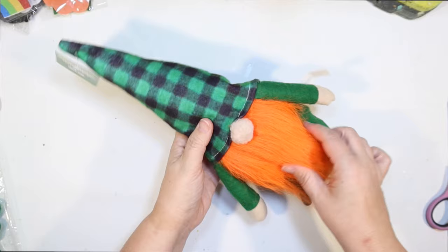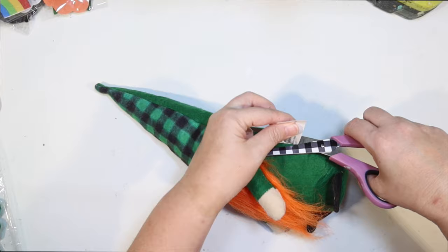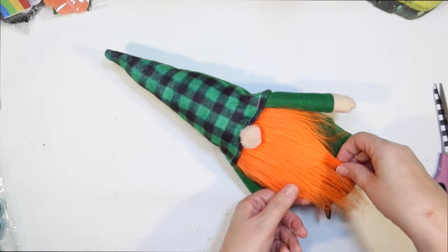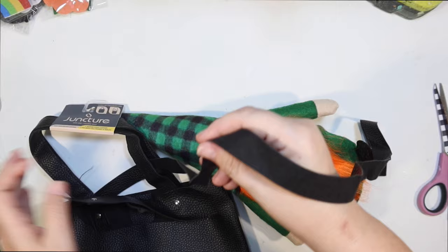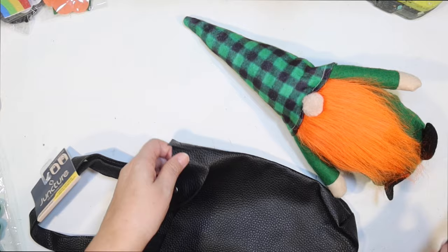Check out these giant gnomes they have at the Dollar Tree — they are so big. I used one on my St. Patrick's Day coffee bar and I just loved it, so I had to get some with the little orange beards too to kind of make them look like leprechauns. He's wearing a green outfit with a little orange beard and a green and black plaid gnome hat. I thought I would add a few details to give him a little bit more charm. I don't really like that seam around the hat, so I was thinking I could use this black leather purse from the Dollar Tree to make a little leprechaun hat strap.